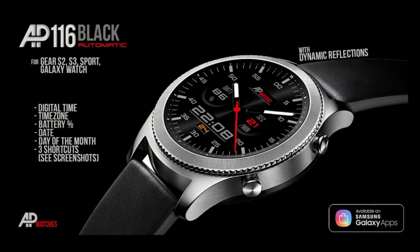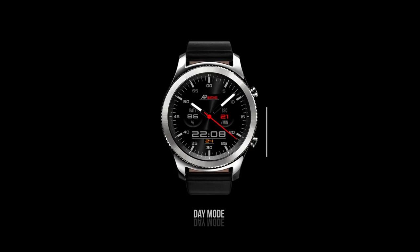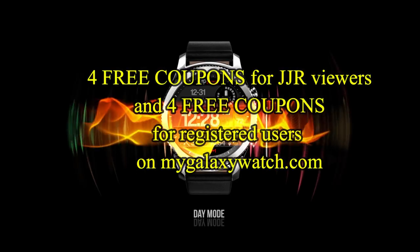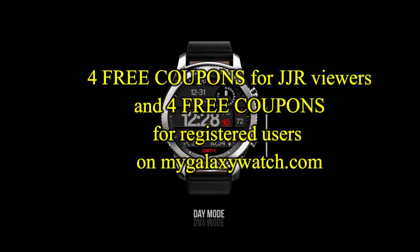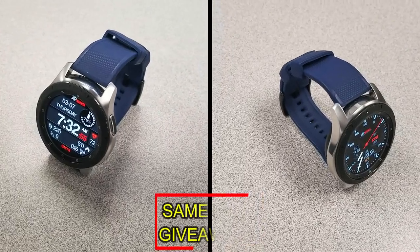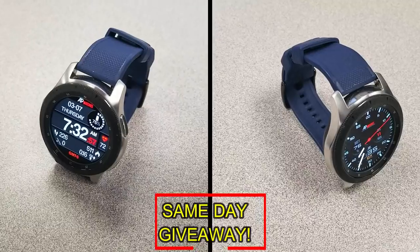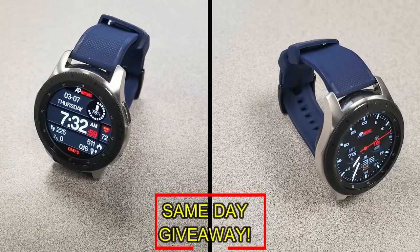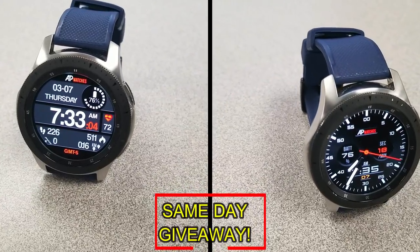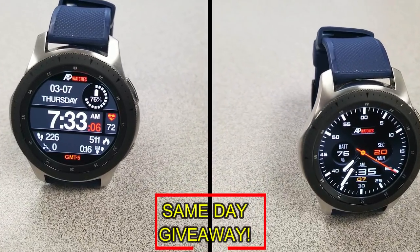If you want more information on the watch faces reviewed today, do a search in the Galaxy App Store under their names — I've also included direct links in the video description. I'm giving away coupon codes to random viewers who comment here, as well as to random registered users on mygalaxywatch.com, so you have two chances to win. Remember you must be a registered user to participate. Good luck to everyone, and I'll catch you in the next episode.